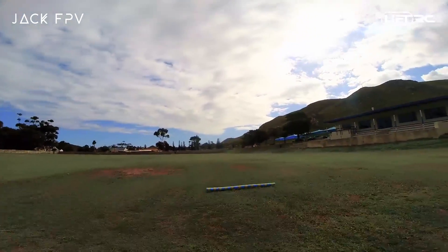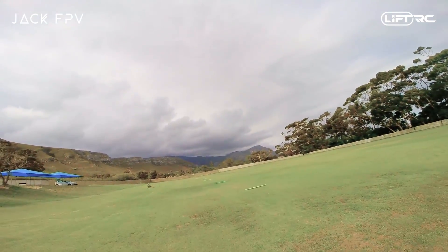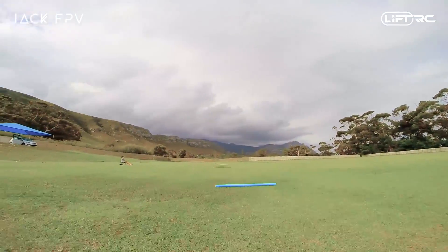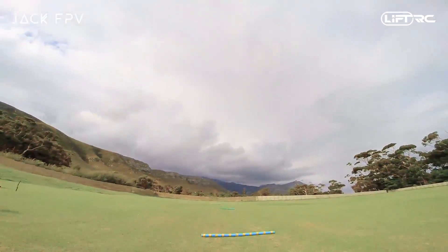In my previous video I went over all the basics of how to hover. If you watched that video you'll remember that I said hovering is one of the most difficult things to do when flying FPV, and that is 100% true. Once you start moving forward you'll quickly realize that it's a lot easier than hovering, so let's dive right into it.